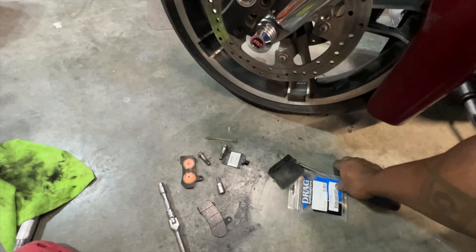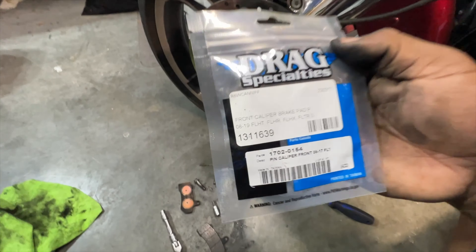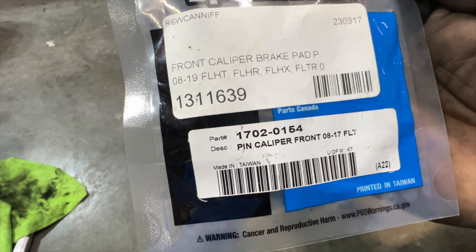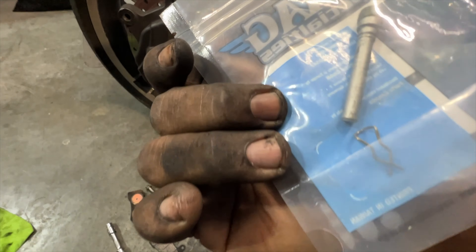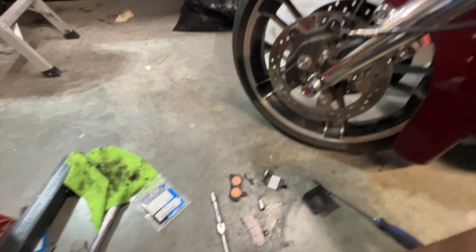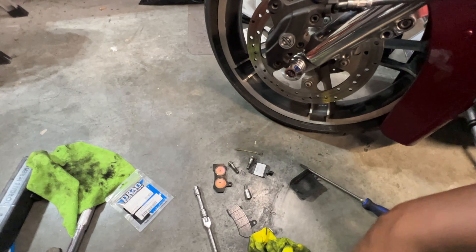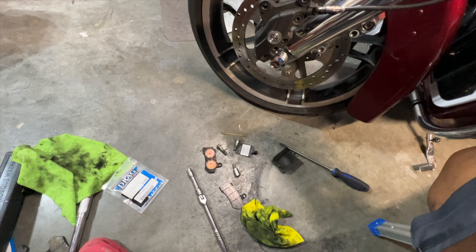It's recommended by Harley-Davidson to replace the clip and bolt each time. It's sold by Drag Specialties — there's a part number — and it comes with a clip and a bolt. Like I said, it's recommended from Harley to do that every time. Why not, unless you're just in a bind.